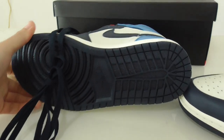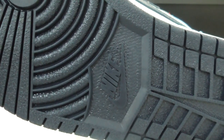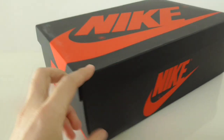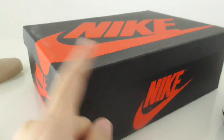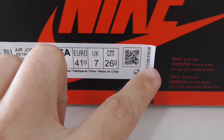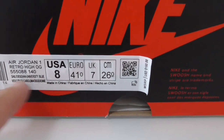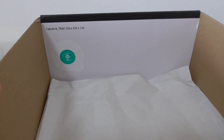Now you can look at the bottom sole — it is dark blue with the Nike logo. Let me also show the shoe box, which is the standard box for all Jordan 1s. The box has a red Nike swoosh, the size tag showing size 8, a QR code, and the retail price of 160 US dollars. Inside the box there is white tissue paper and a green logo.